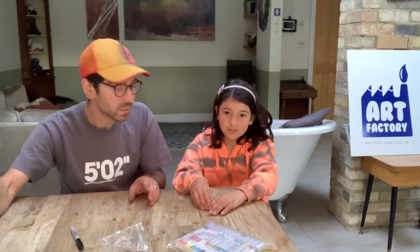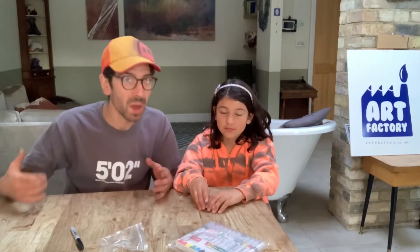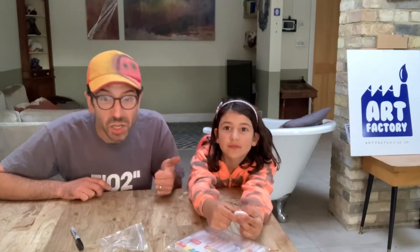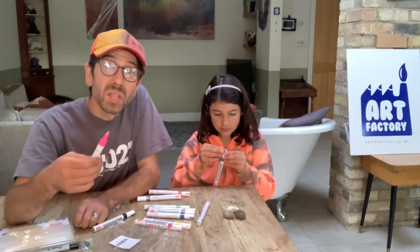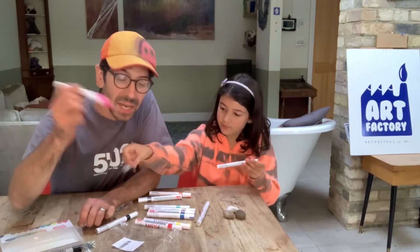First things first, we need to do a little bit of thinking about what our rocks are going to be. I've got a few examples to show you of some that I made earlier, and then it's going to be up to you to decide if you're going to make a creature, a monster, a bug, a fairy, a human, a thing, something old or young.